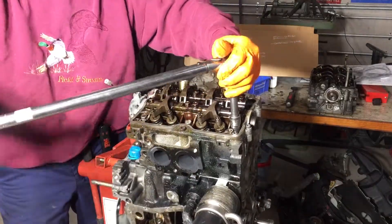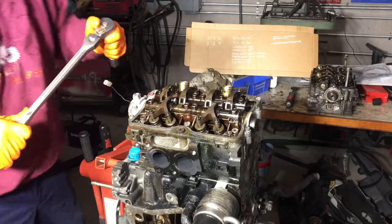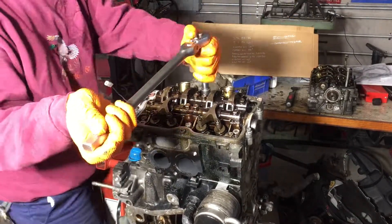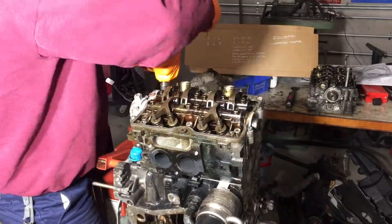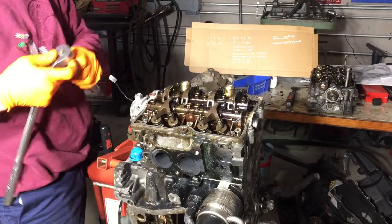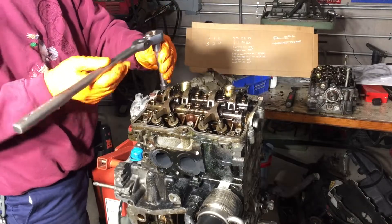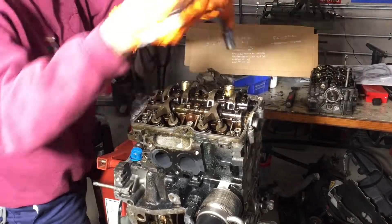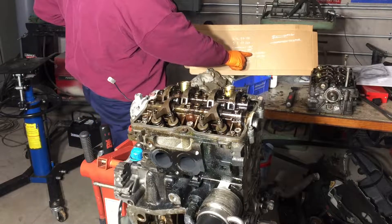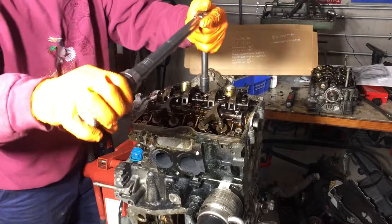Now we're going to 51 foot-pounds. It's a little bit easier keeping track of six head bolts than keeping track of 15 head bolts on an LS engine. Now we loosen all 180 degrees — I don't really understand why they want them loosened back, but I just did it. Now they want another 180. Then we torque the center two to 25 foot-pounds.